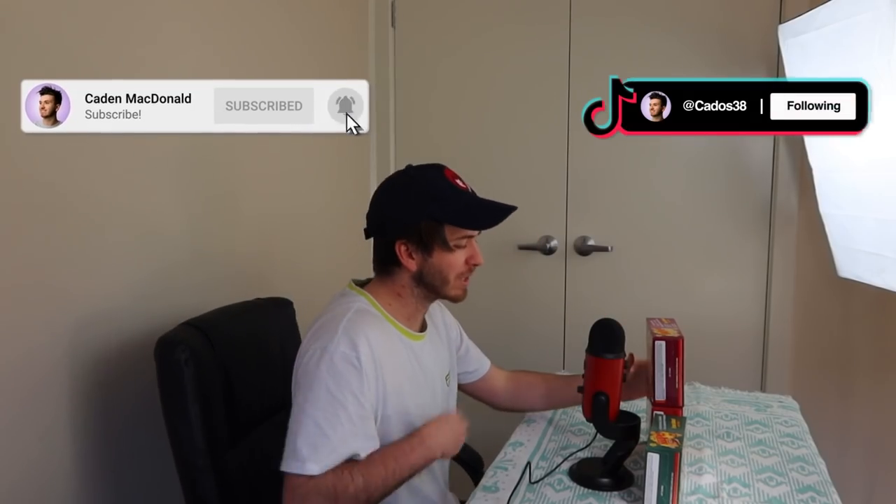G'day guys, welcome back to my YouTube channel. Today I'm doing something a little bit different, but not too different. Today I'm gonna be tasting the new flavours of Shapes.